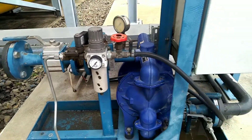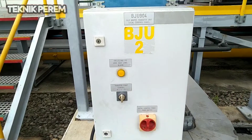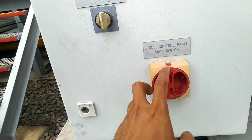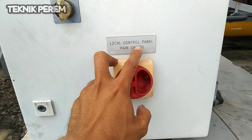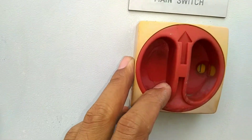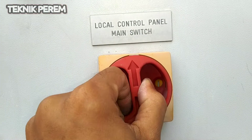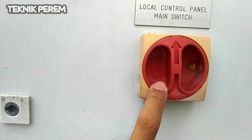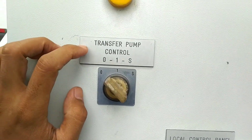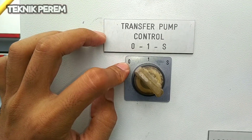Selanjutnya disini terdapat sebuah panel yaitu panel pengoperasian. Disini terbaca tulisan local control panel main suite dan disini berada pada posisi on. Dapat bergerak ke kiri yaitu untuk memposisikan posisinya off. Selanjutnya disini terdapat transfer pump control: 0 yang artinya off.